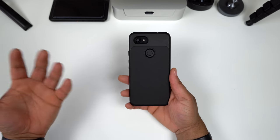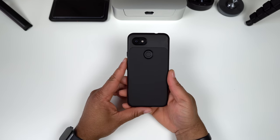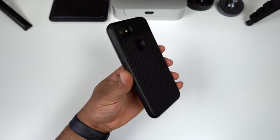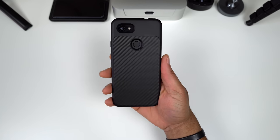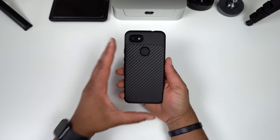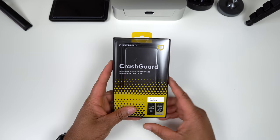Of course, no wireless charging test needed since the Pixel 3 XL doesn't have wireless charging. Moving on to the carbon fiber version — this is the same exact case, so no need to go through all the details. If you want that carbon fiber look on the Solid Suit you can definitely get it. The buttons have the same great tactility, and I really like this finish as well.